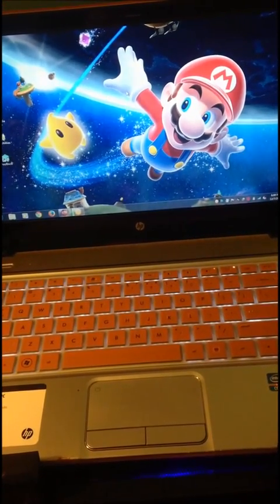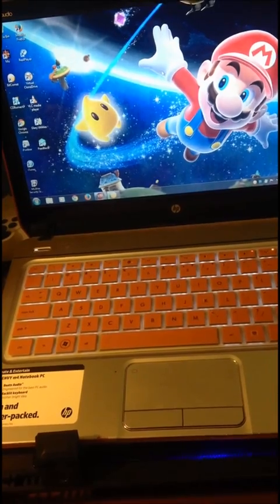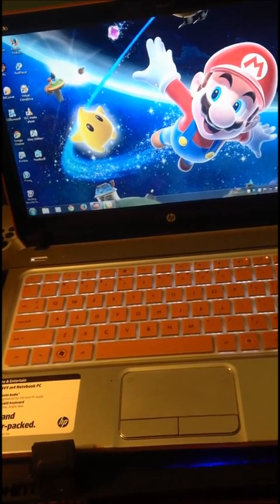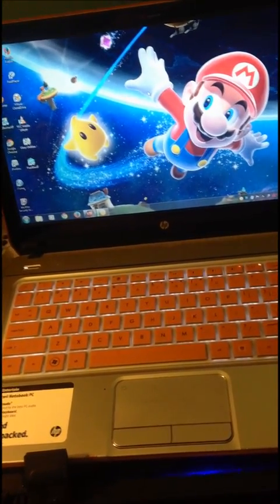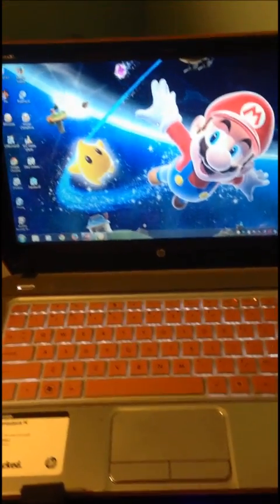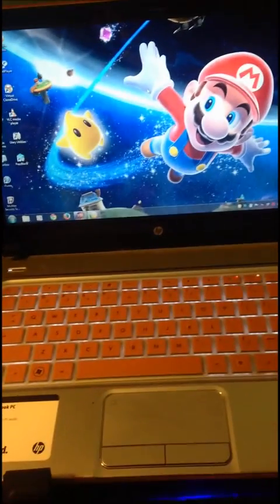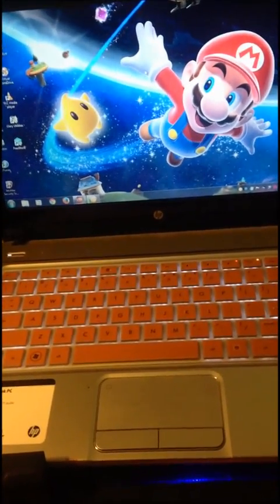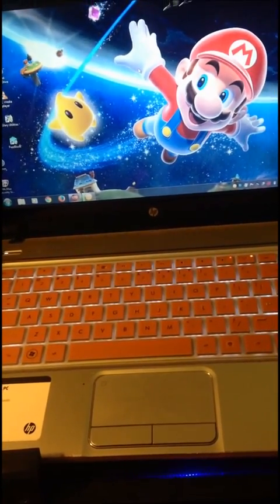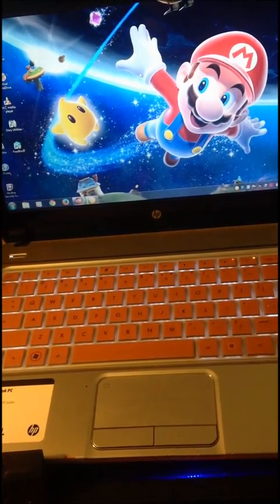Hey YouTube, today our tutorial focuses on the HP NVM4 model number 1115DX. I'm going to be showing how to get rid of the 'Boot device not found' error, error 3F0 on the HP. This happened to me as soon as I switched out my 1TB hard drive for a solid state drive and it would not boot.